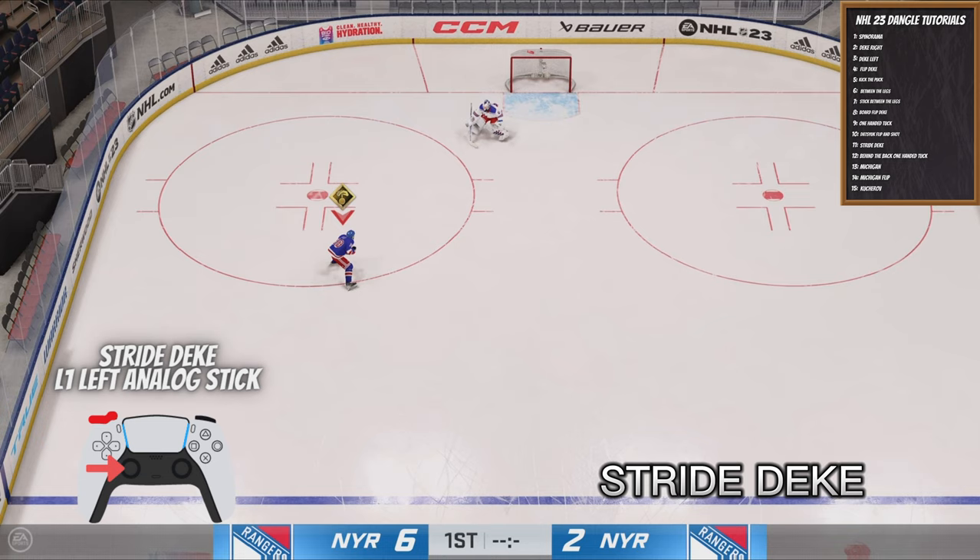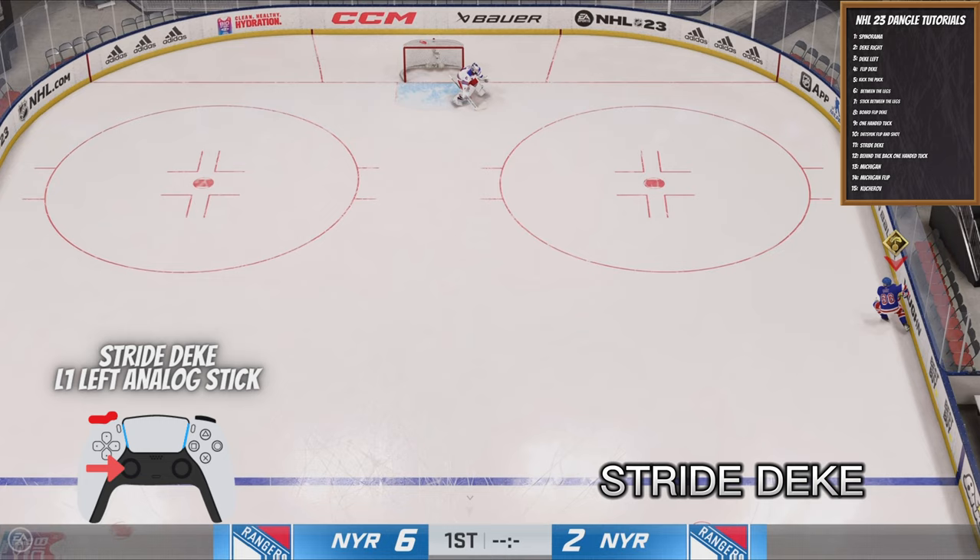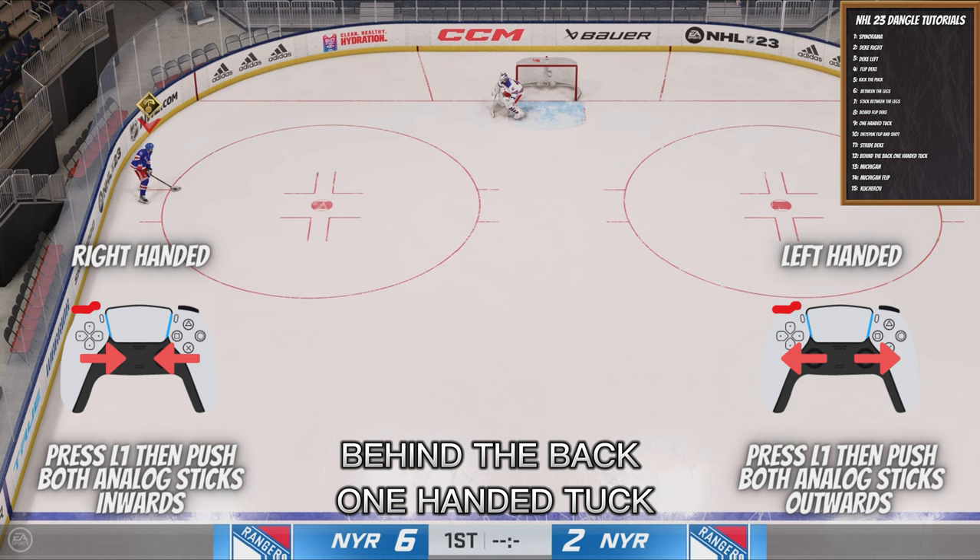Next is the Stride Deke, which a lot of people don't really know about. All you've got to do is press L1 and then use your left analog stick — not your right analog stick — to go left or right. This is such an effective move, especially when you're playing against goalies. You can just move it right over and it's sick.